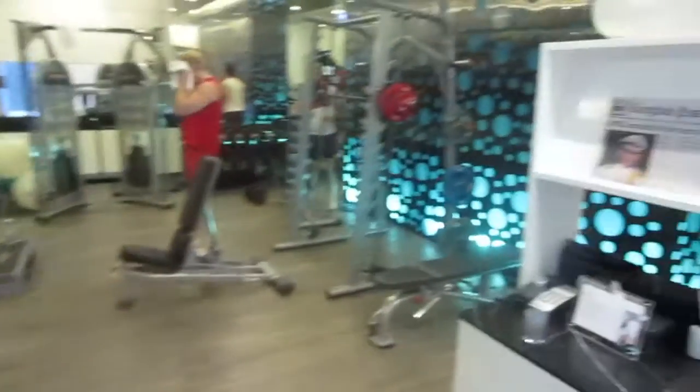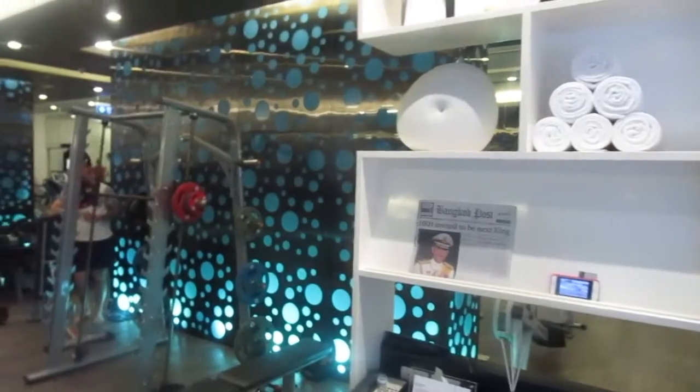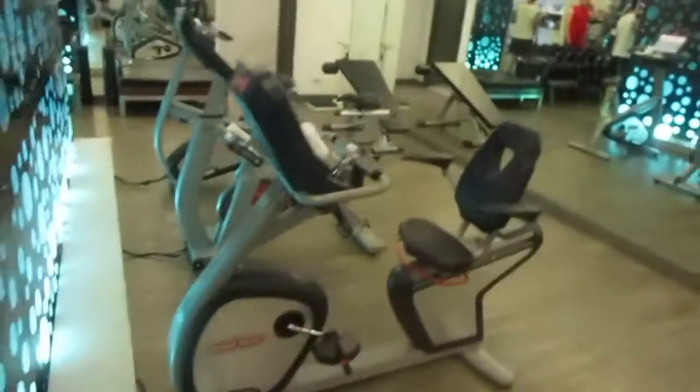All righty, we have the gym in the Thailand resort — take it for a quick walk around. Treadies, rower, other cardio equipment, some benches, dumbbells, smith machine, cable machine. Not much at all, but gonna bust out some legs and shoulders and see how we go. I'm gonna show you how to do a workout with just what we have. You don't need any equipment at all, but with a smith machine, cables, and dumbbells — you're laughing. Let's get into it.